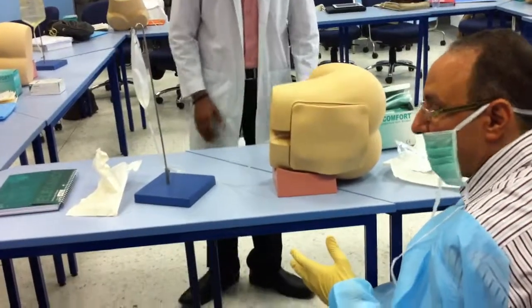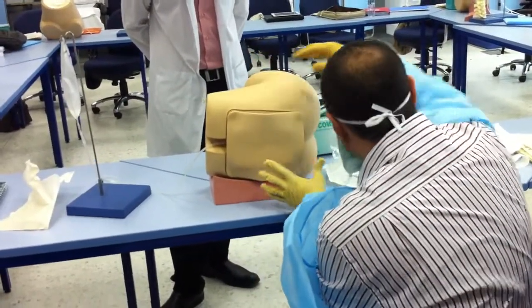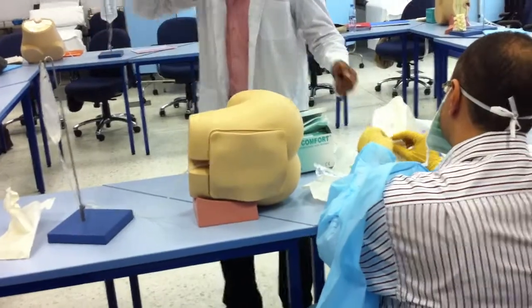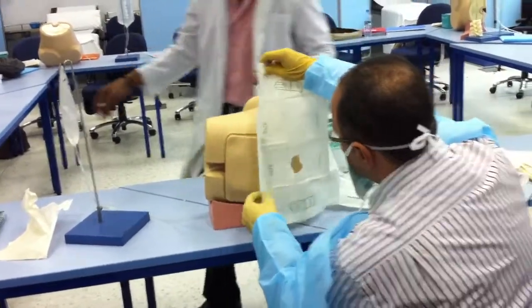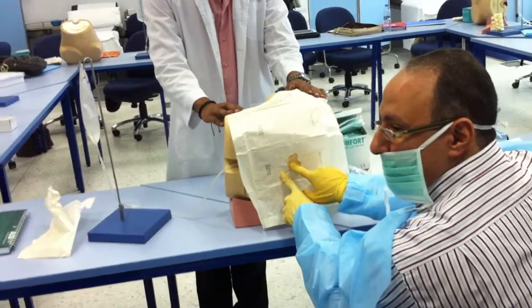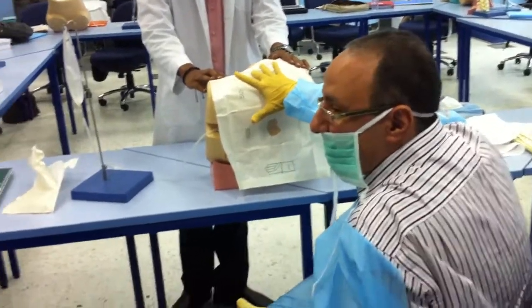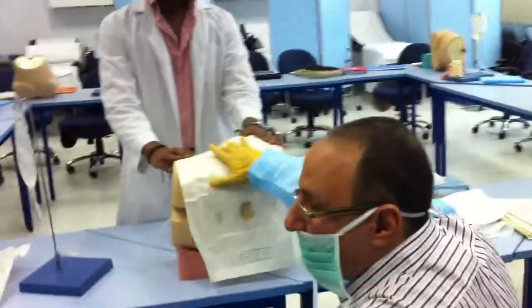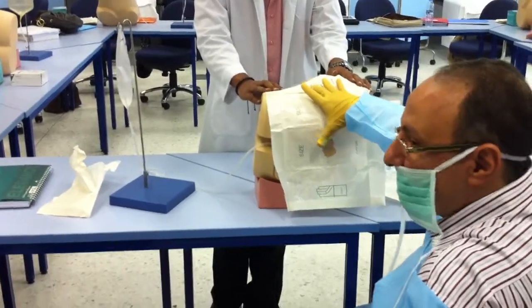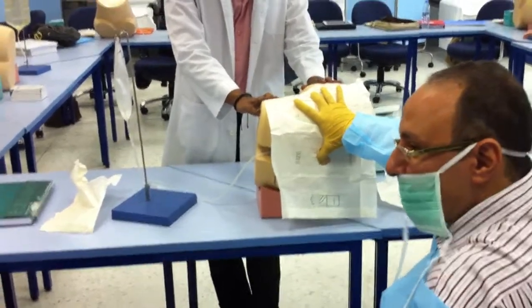Then I place the drapes. The drape is usually one piece with a circle in the middle, placed so the circle faces the space I'm going to enter. This drape is important because I need to touch the iliac crest — if this area is not sterilized, I have lost my sterility. The drape allows my thumb to touch the space freely without contamination.